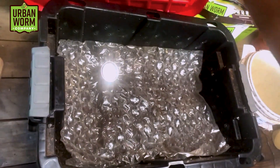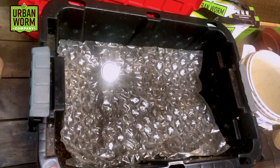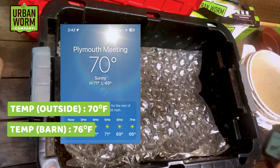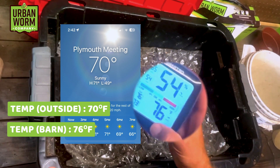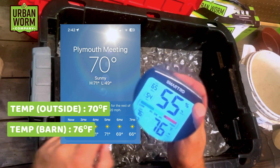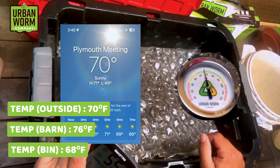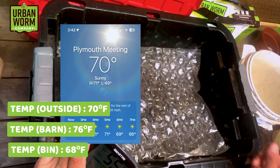Alright, let's open things up here. Like we do every week, we're going to talk about our temperatures both in the bin and outside the bin. Right now in the Philadelphia area it's about 70 degrees outside - beautiful day. It's 76 degrees inside the barn here, 54% humidity. The temperatures inside the vermicompost are around 67 to 68 degrees.